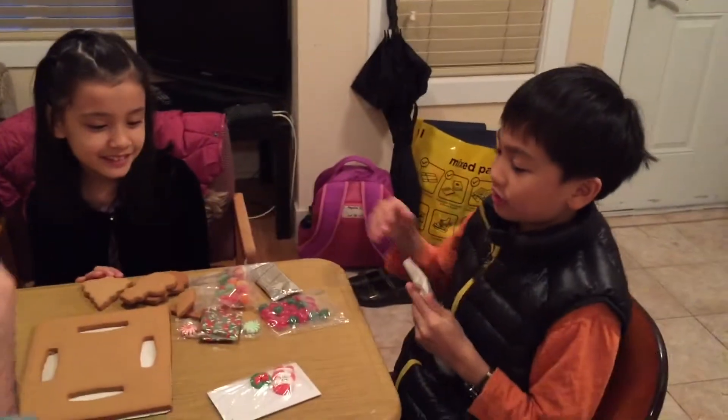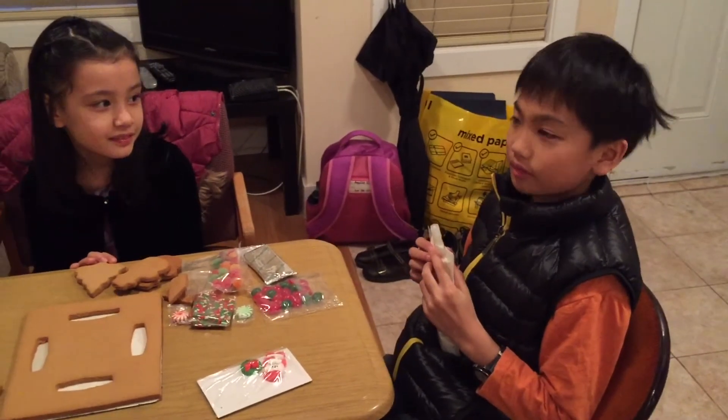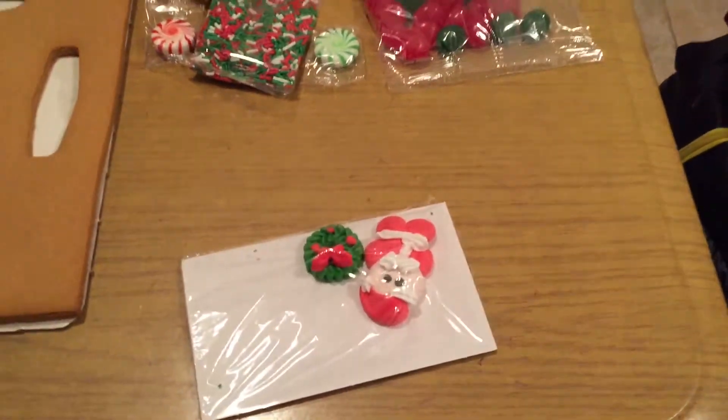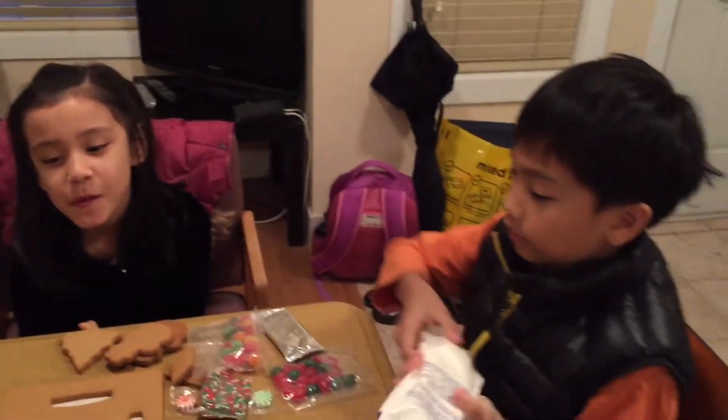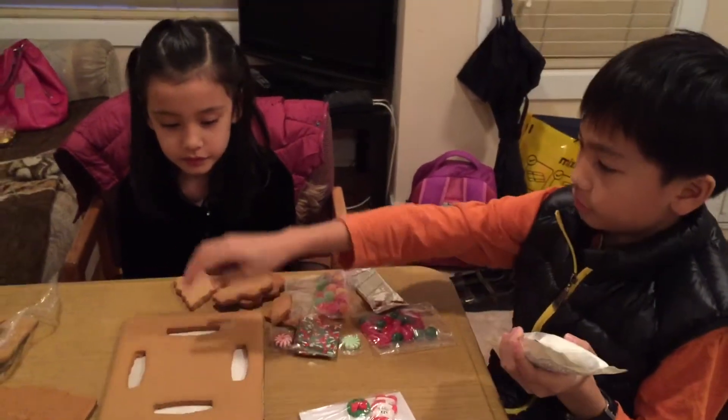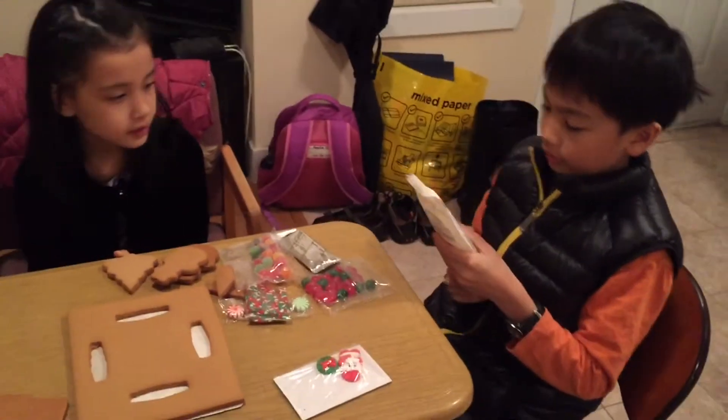Okay, we're back. We have unpackaged the thing and Angelina has something to say. Santa's fat. And the Santa is very tiny. The packaging says to pour icing here, here, here, and here so we can put it on the walls. So let me read this.